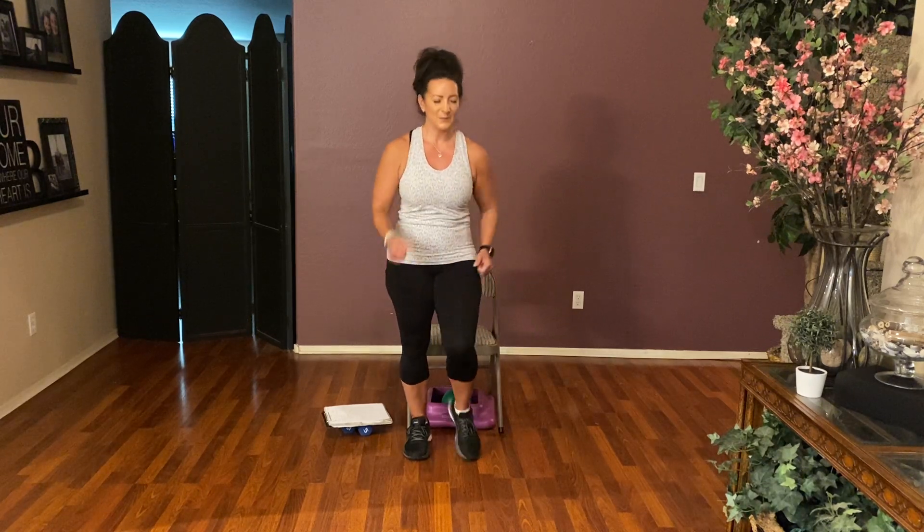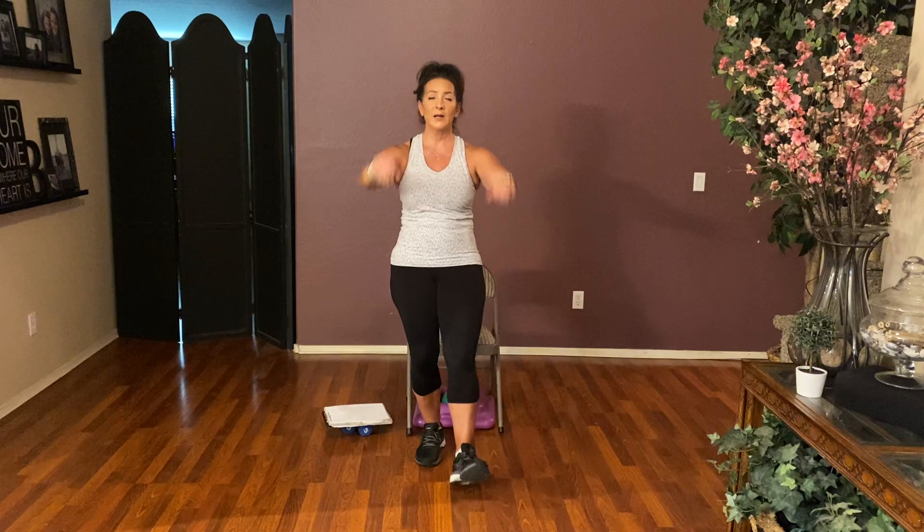Today we're just using those hand weights and your small rubber ball. Let's march it right, right and left. I always want to start out with a little bit of a warmup for those joints and muscles. Here we go — it's eight, seven, six, five, four, three — heels to the front with a push, push, push, push. Four more: four, three, two, and one.